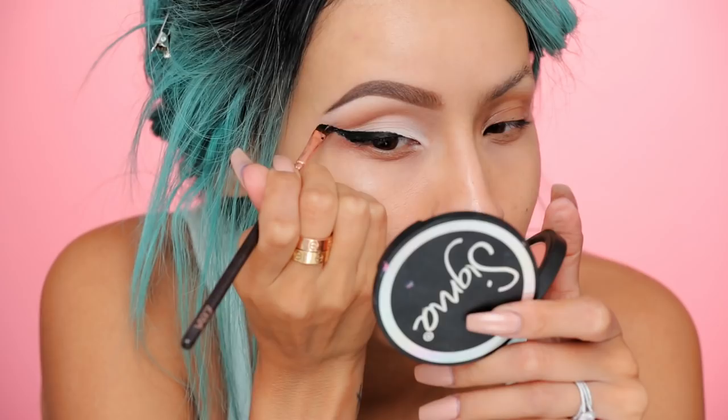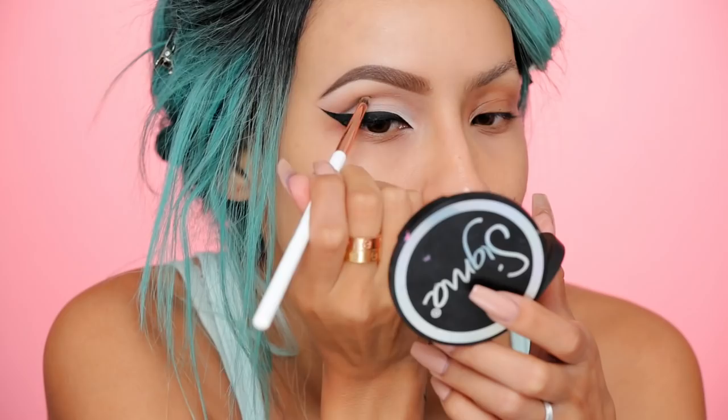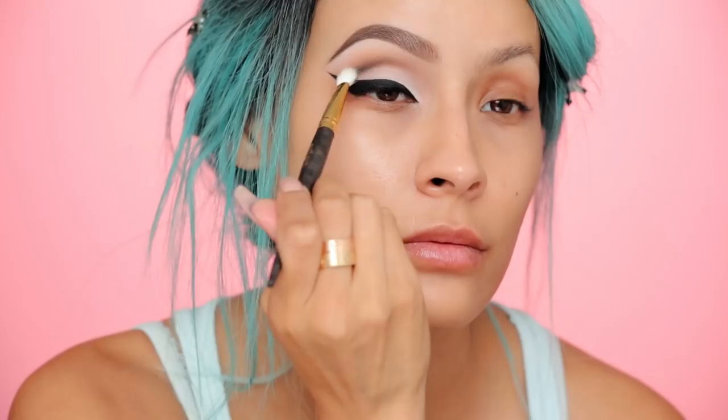I start thin and then slowly you just kind of build it up. There we go. And I'm gonna take a pencil brush with some black eyeshadow now and connect the outer part of the wing to the outer crease area.